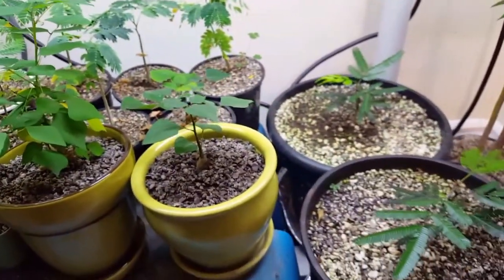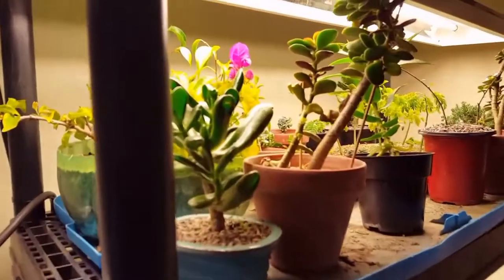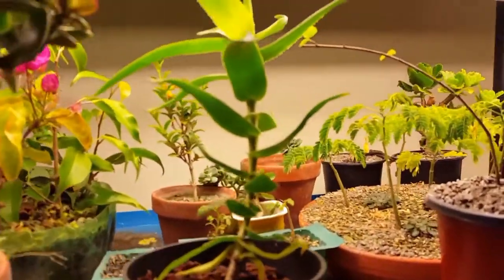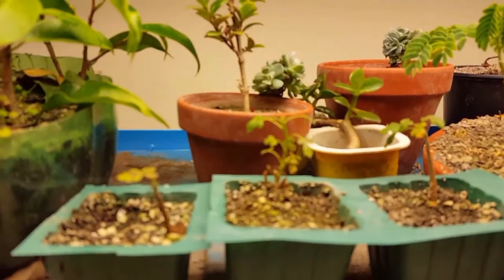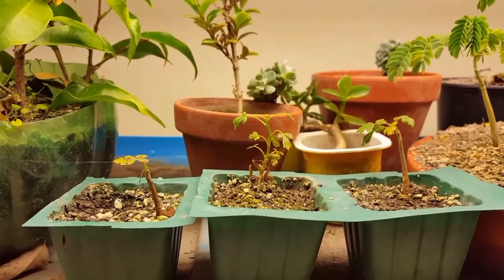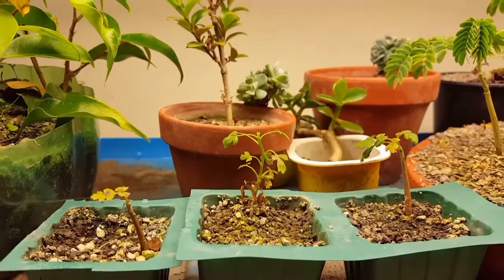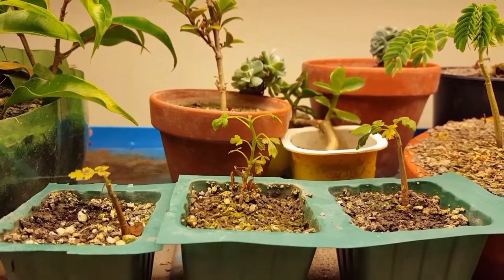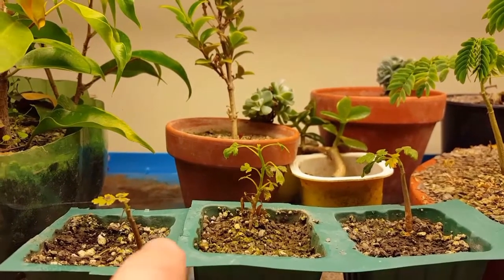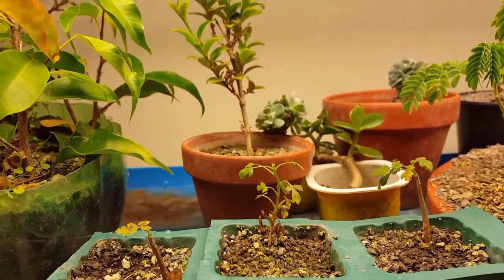Okay, we'll go look at the Boswellia sacra now. If we come over here to my other set of shelves — there they are. These are doing quite well. They have lost a few leaves, so I'm not too sure if they're going dormant or not. We'll see what happens. The other two here, you can see that the little trunks on them have started to harden up, which is good. This one's a little bit further behind.